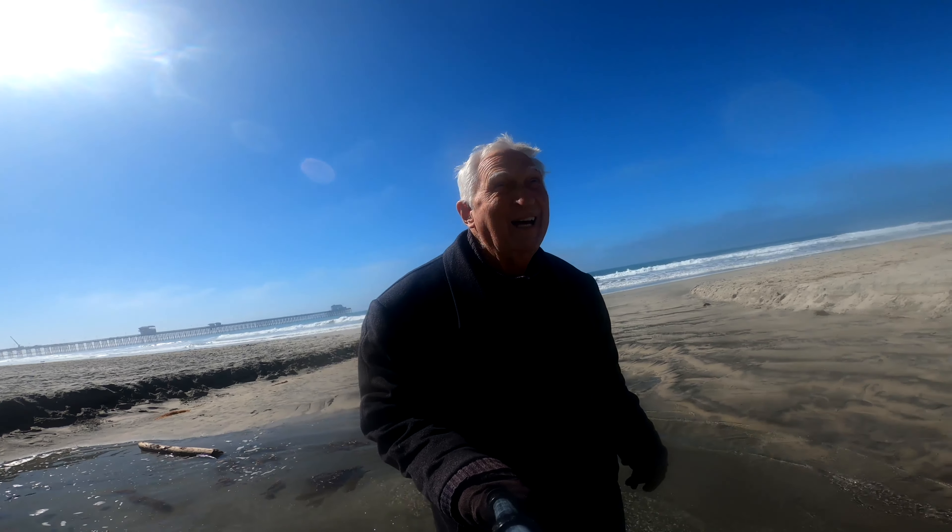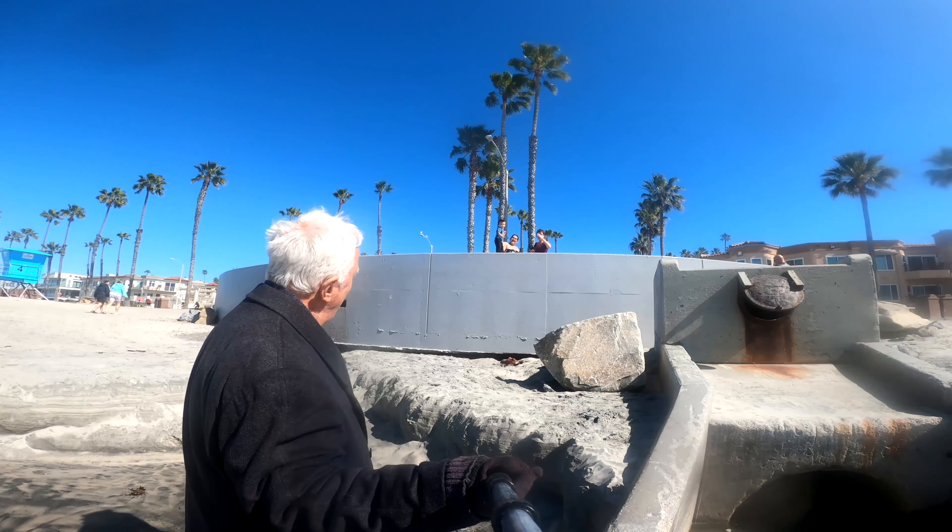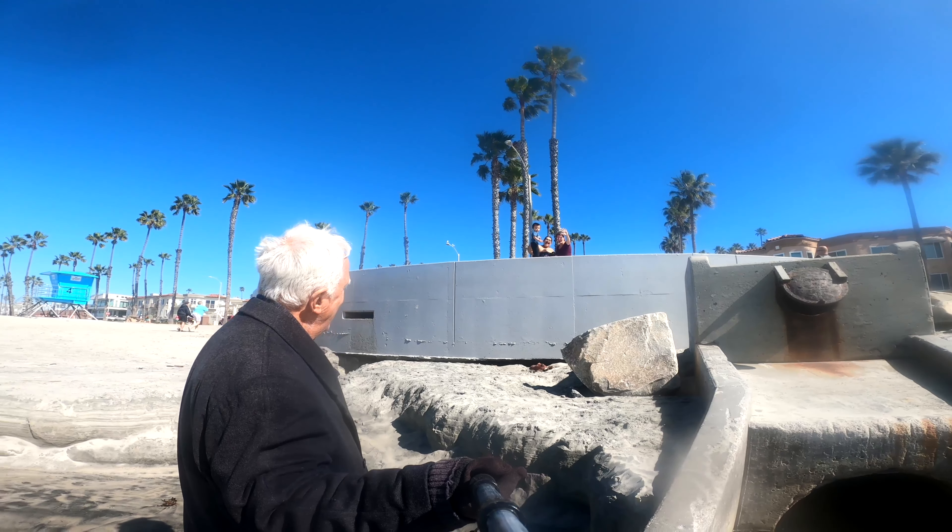Oh, here we go. Hello! Say hi. There's one of my fans up there. Say hello. Say hi. Hi!